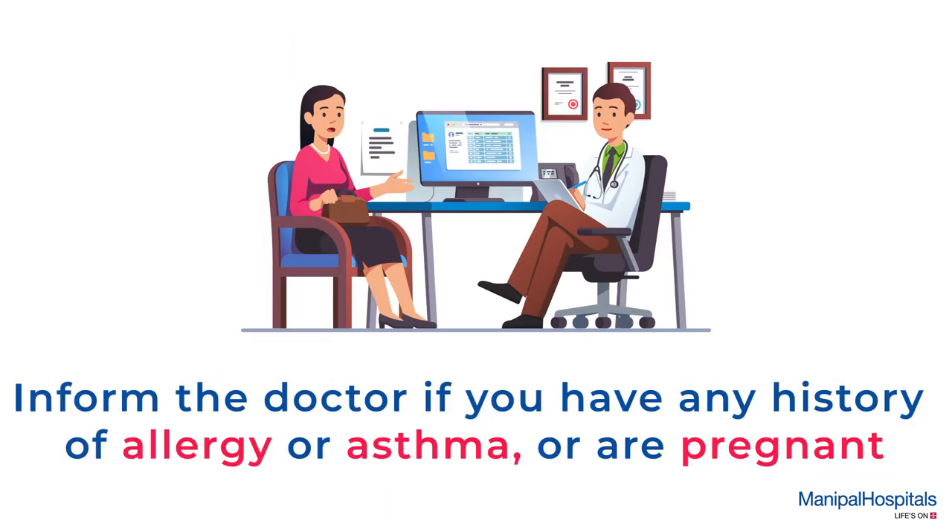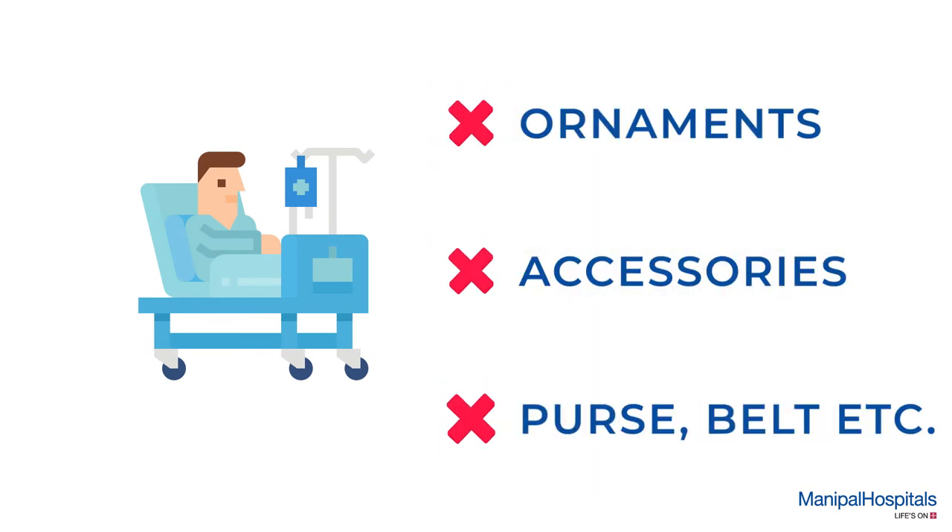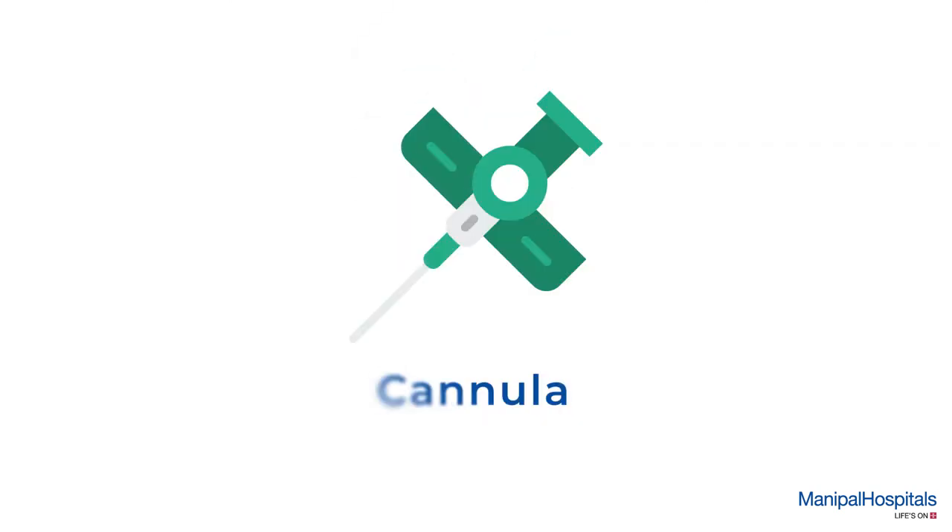Pre-procedure, you must inform the doctor if you have any history of allergy or asthma, or are pregnant. You'll need to remove your ornaments, accessories, purse, belt, etc.